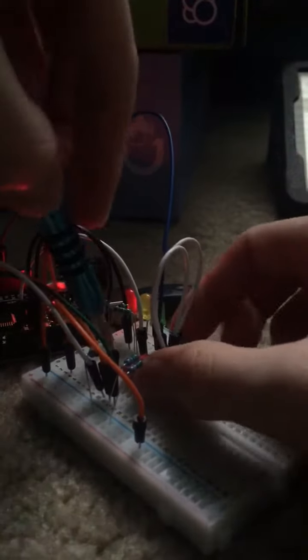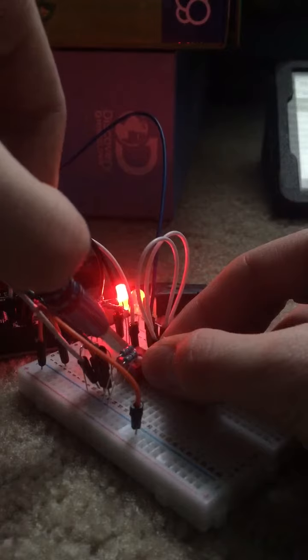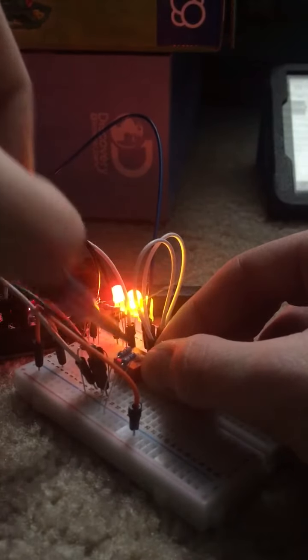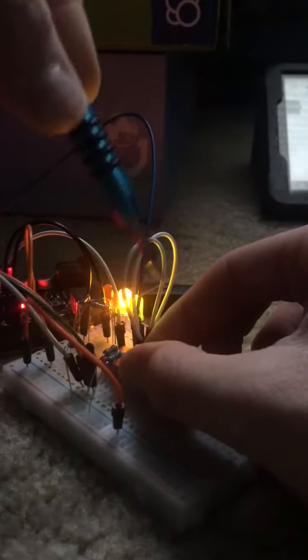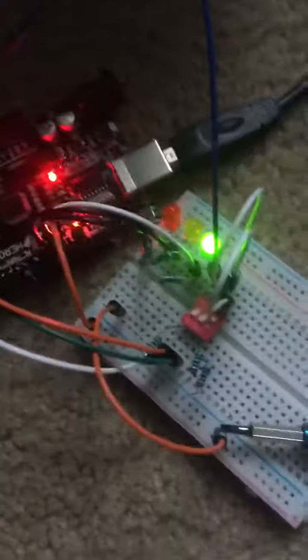This guy can teach you how to make projects, and here's one that I made. I can use this DIP switch to turn on an LED — so that's red, that's yellow, that's green. Of course I can turn it off in any way that I want to. I'm using the pins to control it.